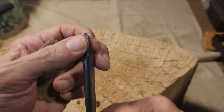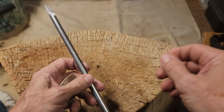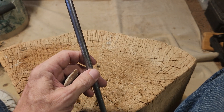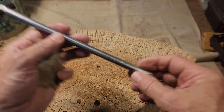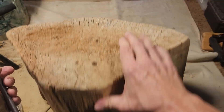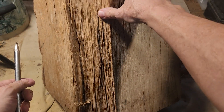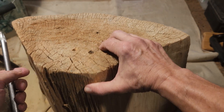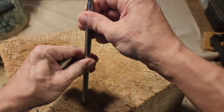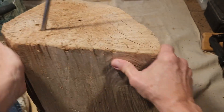This is not a screwdriver — it's just a filed-down piece of three-eighths inch steel that you can get at Lowe's in the welding section. I drilled a hole in this little stump of mulberry that I found at the landscape dump. It's just been drying out for a long time.